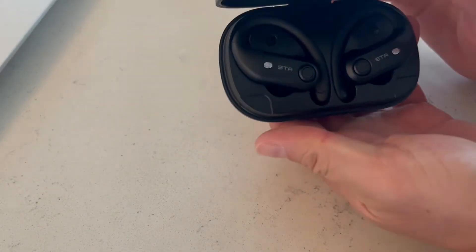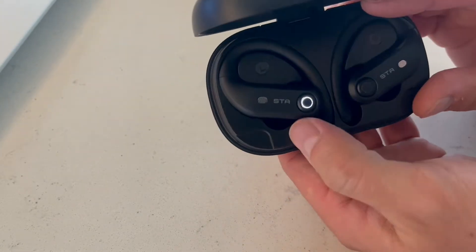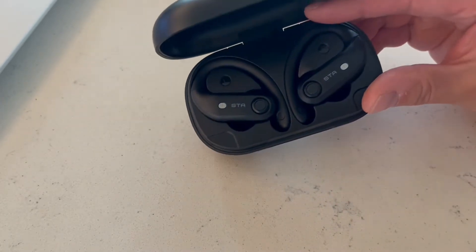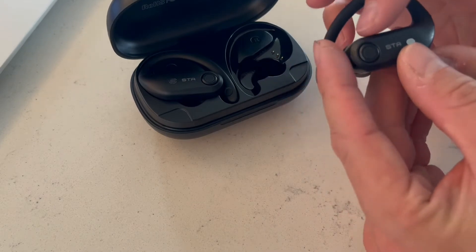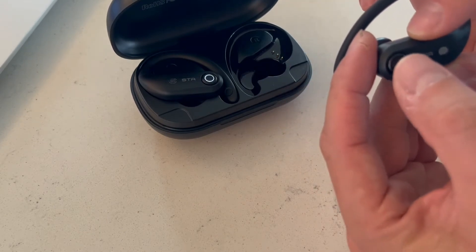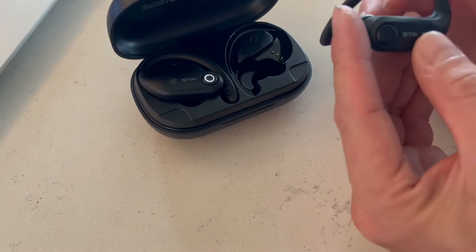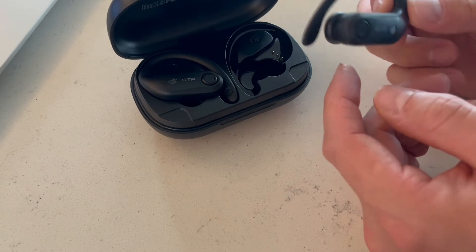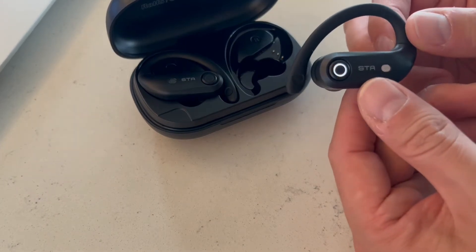When you open this up, it will automatically pair as soon as you open it. And you can see that these are actually lighting up here, so they will pair automatically to your mobile device. What's also cool about this is that it's completely touch activated — there's a little button right here. It's a multifunction button, so you can just push it in order to start playing your music and that sort of thing. There is also a microphone on here as well, so you can actually use this to take phone calls and talk on your actual cell phone.